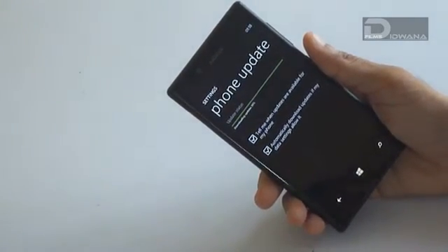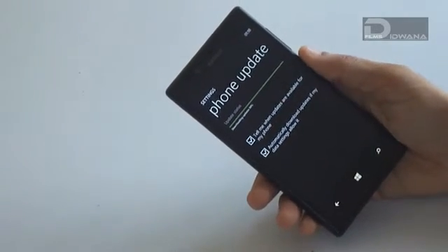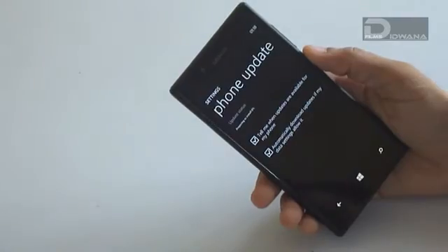We are about to complete the downloading process. This might take 15 to 20 minutes depending upon your Wi-Fi speed.